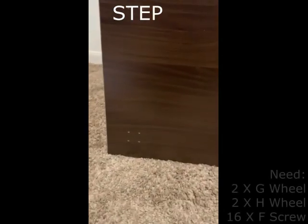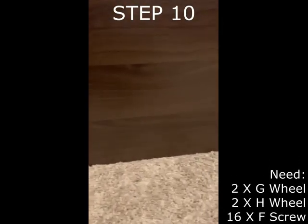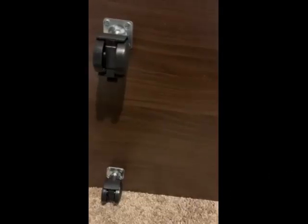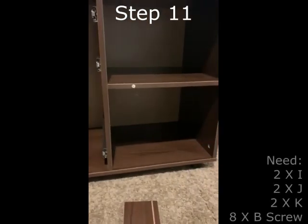Here is the bottom of the printer stand, which demonstrates where the wheels will be attached. Step 10 requires the two G wheels, two H wheels, and the sixteen F screws. There are four holes in each corner of the cabinet that the wheels must be attached to. Be sure that the G wheels — the wheels with the locks on them — are at the front of the printer stand, and that the H wheels — the wheels without locks — are at the back of the printer stand.